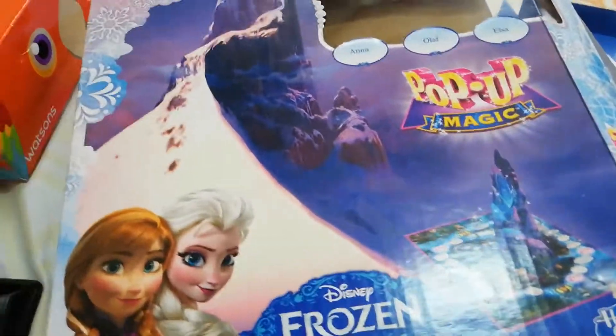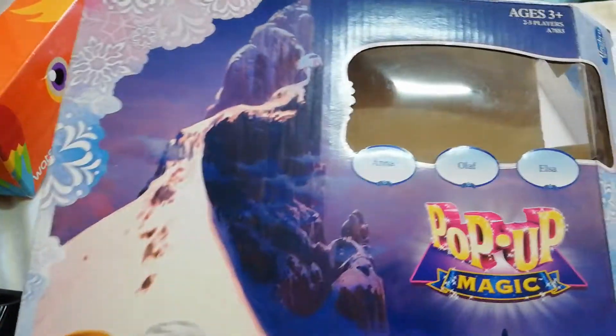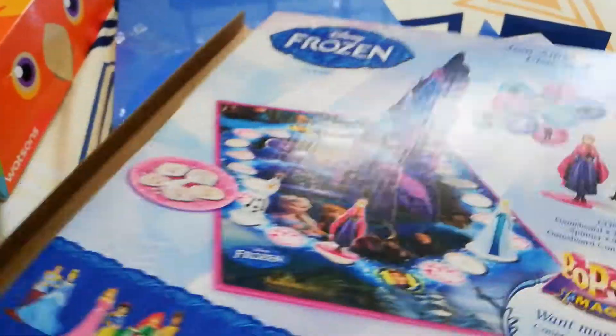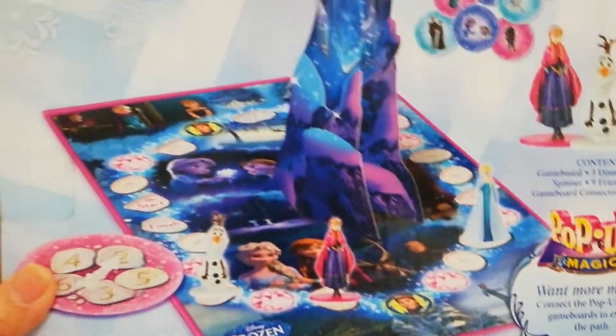Well, Isaac is certainly excited. And today, we're going to show you this Frozen pop-up magic game board. I forgot that I needed to take a video before I opened it, because I was super excited.